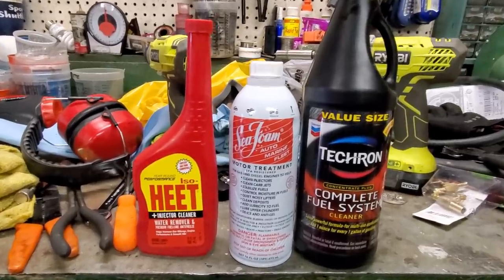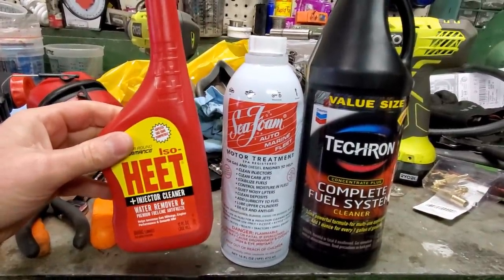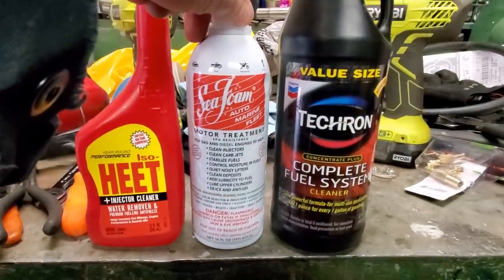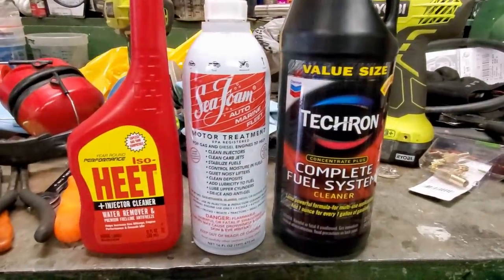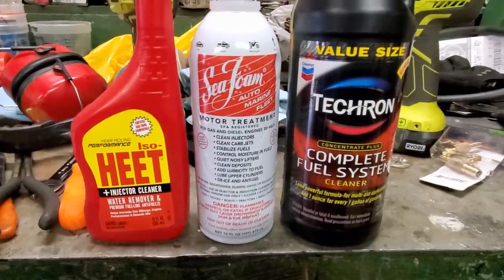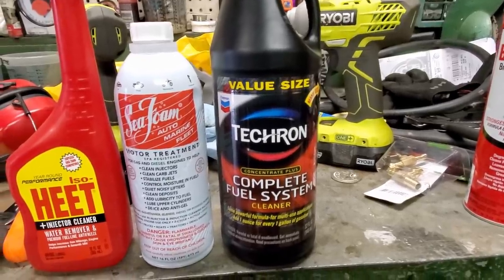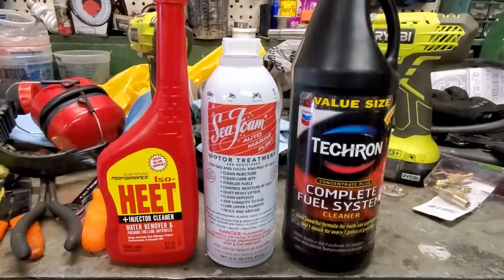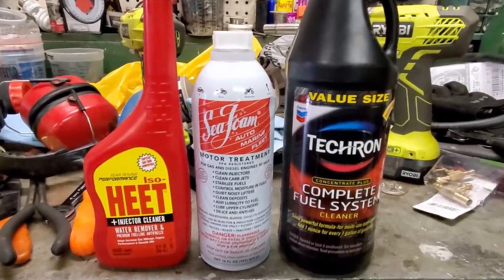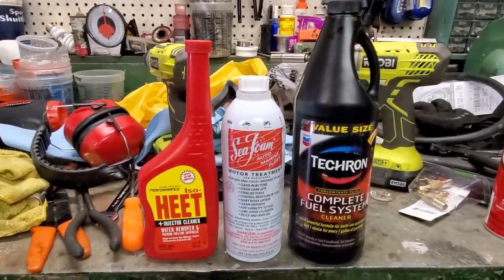I got this thing loaded up with chemicals. Got some HEET - that's supposed to be good for removing water from your gasoline. We got the Sea Foam - a lot of people already know what that is - works pretty good for cleaning out your injectors. I got some of this Tektron here, heard good reviews about it, so I decided to buy it and try it out. You only use a little bit of it at a time. So I've got all three of these in there, and between all three we should be getting that gas right where it needs to be. By the way, this is not a paid endorsement by any means.